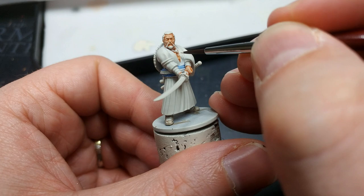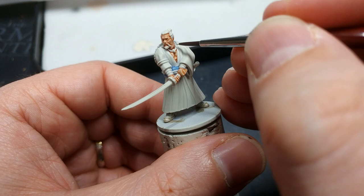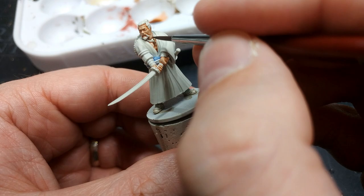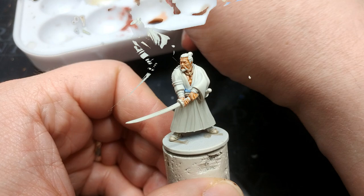With just a little smidge of Wraithbone we're going to tidy up spots like on his chest and around his belt — anywhere we've splurged a little with that Speed Paint — and block in again to make it ready for the next colors. With that cleanup done, we're going back to Bony Matter to paint in the rope around his neck and around his waist as well.